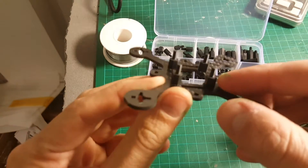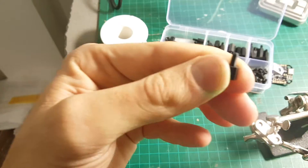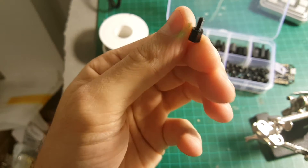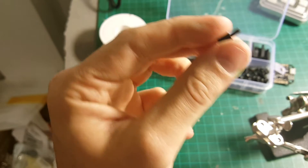Next thing we're going to do — I've just connected these standoffs here. These are about 6mm standoffs. I recommend to use just a bit smaller ones; I just don't have any smaller than this, so use the smallest one you've got.